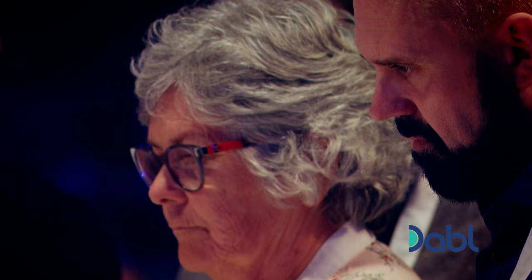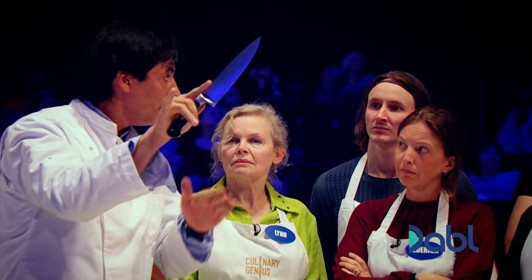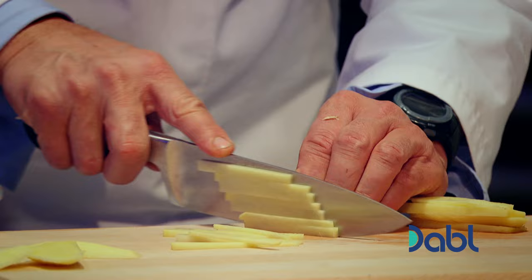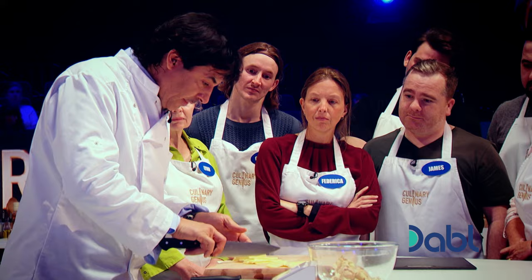Now cut to very fine juliennes. Look at my index — my index allows me to control the size of my juliennes. I've got my form on the handle and the index on the top of the blade, and what I'm doing is using this to slice through it. You can go this way or simply back toward you if you're not comfortable, but my finger is controlling the movement, not the knife.